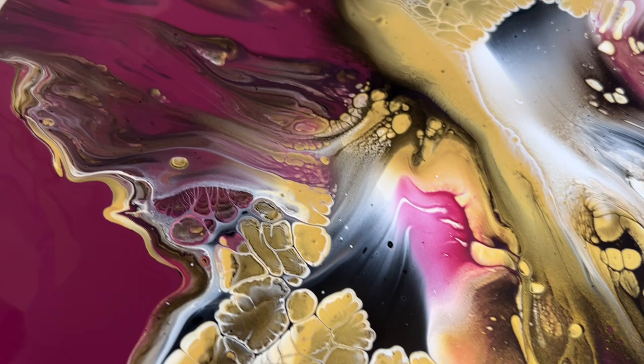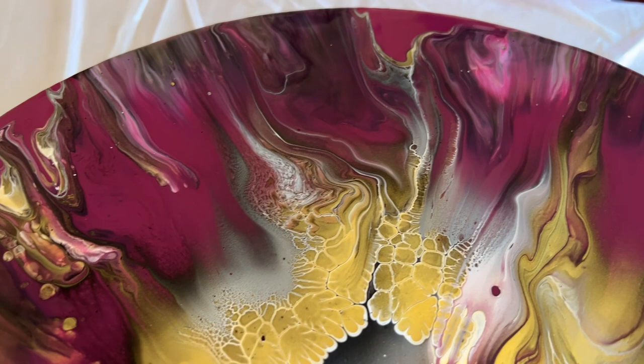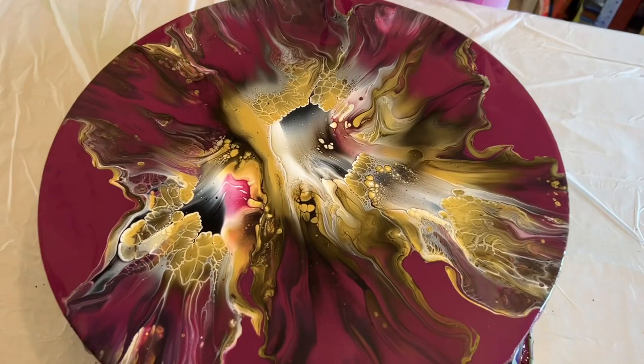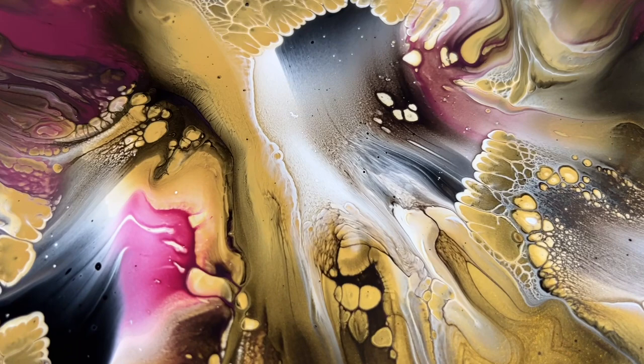Just look at some of these details. I am really happy — if you could see me you'd know I'd be doing my happy dance. I'm really enjoying this color palette and I love the overall design. I really do enjoy looking at some of that negative space because sometimes it really enhances the pattern and the creation that you've designed.